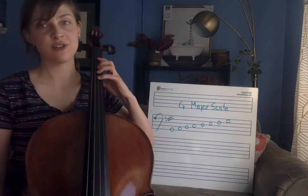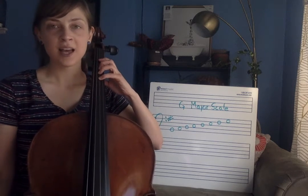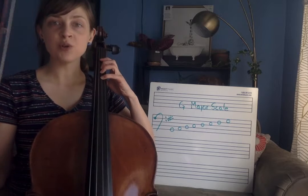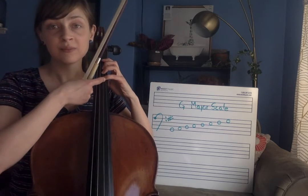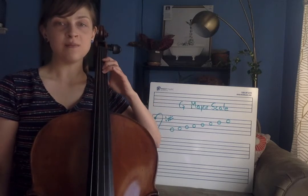And now any scale — you don't just go one way. If you go up, you would have to go back. And depending on your choice or the music in front of you, sometimes you would repeat your top note and then go back down, and sometimes you would just get up there and then go immediately backwards.